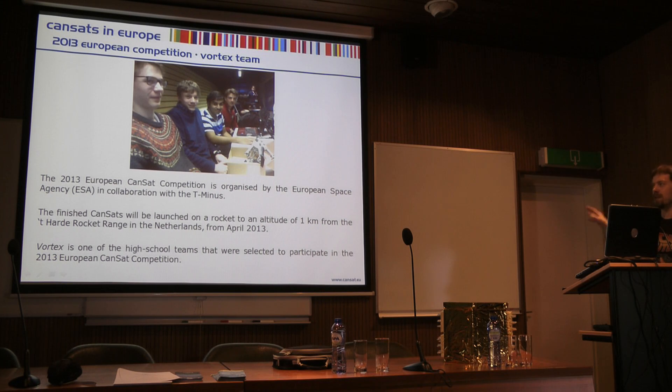It's organised by the European Space Agency, now in collaboration with a new company called T-Minus. The hardware has changed slightly from when we were first in the competition. As in many competitions, you are launched to about a kilometre high and the CANSATs are released and do experiments on the way down.